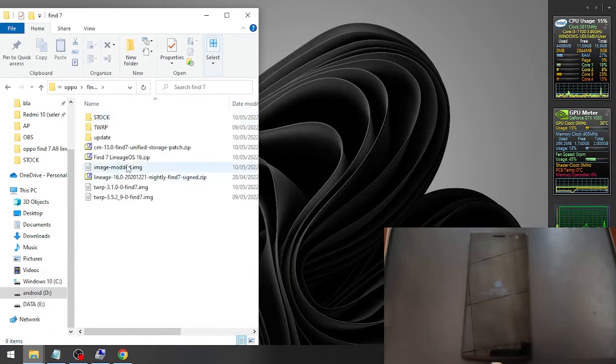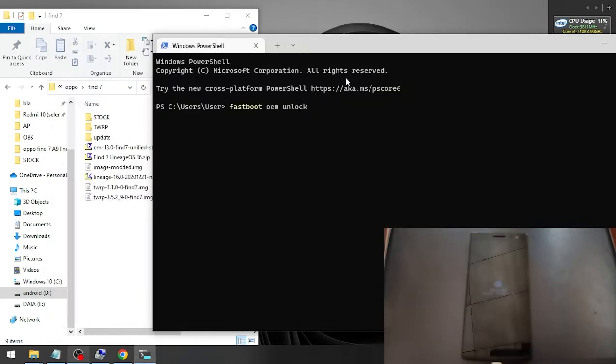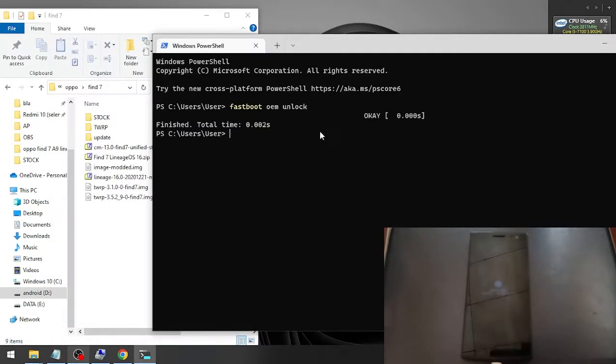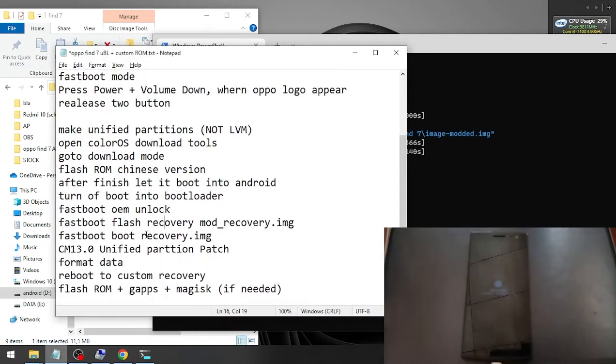I already have the custom recovery ready. Open the terminal or CMD. First, let's unlock the bootloader using the command: fastboot oem unlock — success. The next step is to flash the custom recovery. I'll copy and paste the command for speed. We'll use the recovery image file and flash it, then boot into custom recovery.